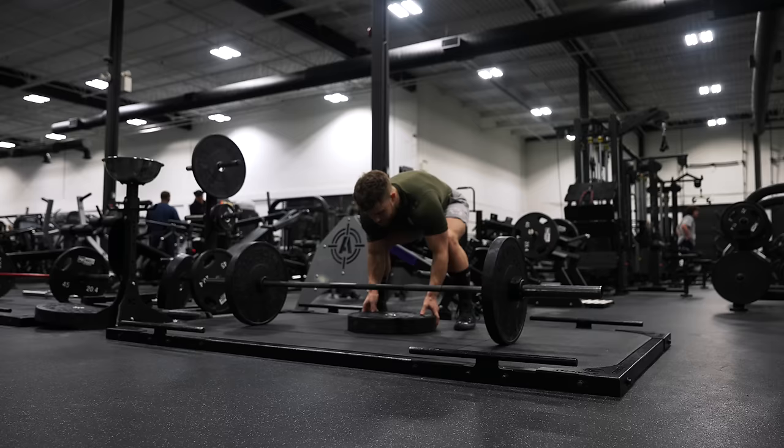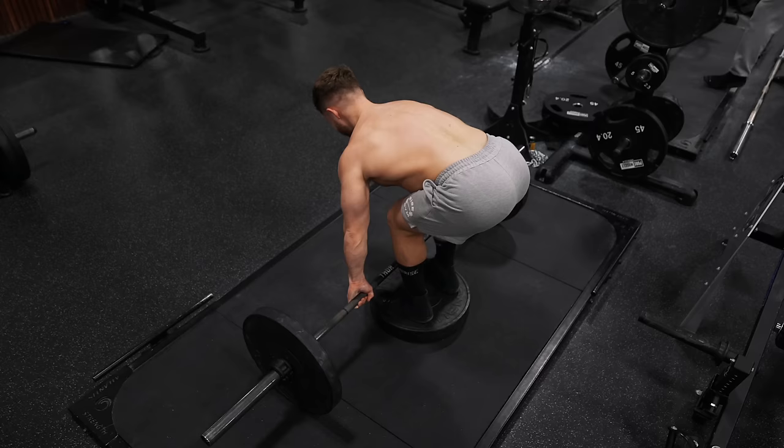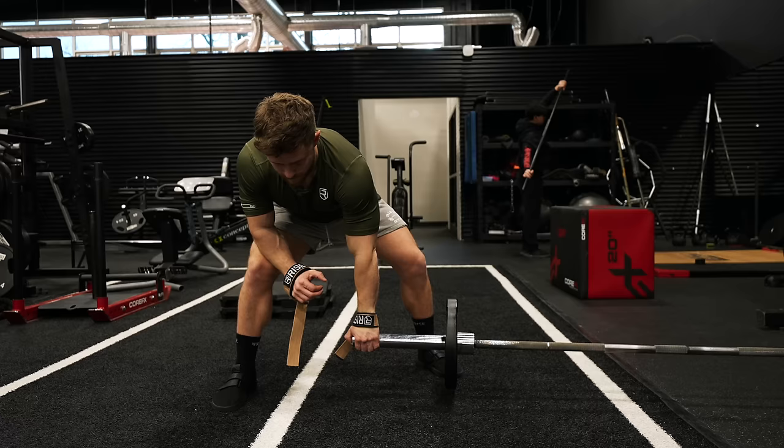The deficit Pendlay row is a Pendlay row where you stand on something like a bumper plate. This allows you to go deeper on the negative, meaning more stretch on your lats. I'm going to put these in A tier.